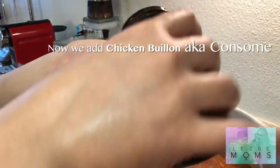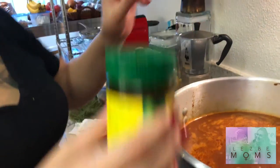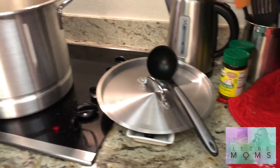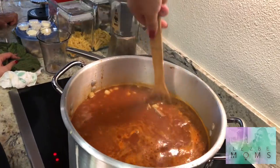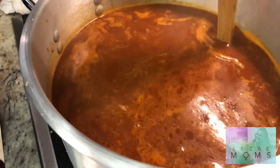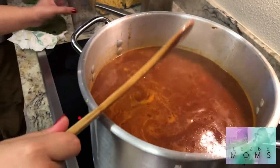You can never forget the secret ingredients. This is chicken bouillon. Family is getting excited — y'all ain't ready! Adding a little more water for more broth.